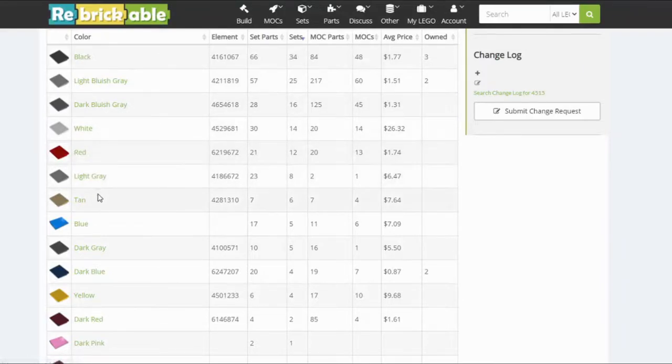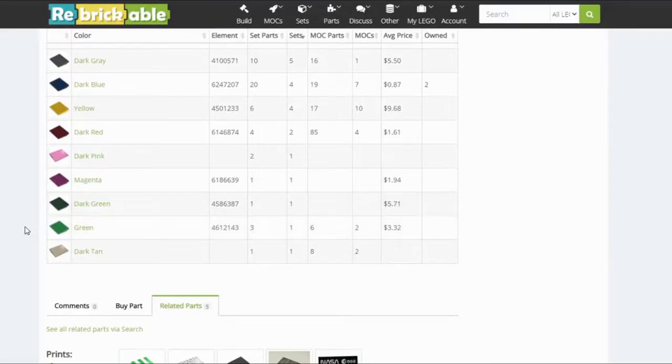Then you get to some other ones: red, old light gray, tan, and blue. By the time you get down to these colors, they're only in 4 or 5 sets. There are a couple of colors that have only been released in one set, which makes them exclusive, and then there's an additional one that's only been in 2 sets. When you use these databases, if it's in 3 or less, it's considered a rare piece. So dark red is considered a rare color for this slope. The rest — dark tan, green, dark green, magenta, and dark pink — are considered rare by default, and also exclusive to their set.